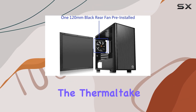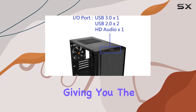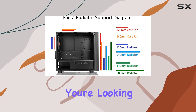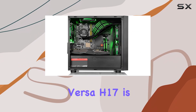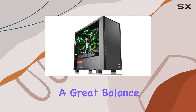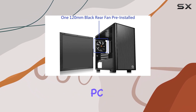The Thermaltake Versa H17 supports both Micro ATX and Mini ITX motherboards, giving you the option to go even smaller if you want to. Overall, if you're looking for a well-cooled Micro ATX build that doesn't sacrifice style or functionality, the Thermaltake Versa H17 is an excellent choice. It offers a great balance of features, performance, and value, making it a top pick for anyone looking to build a compact but powerful PC.